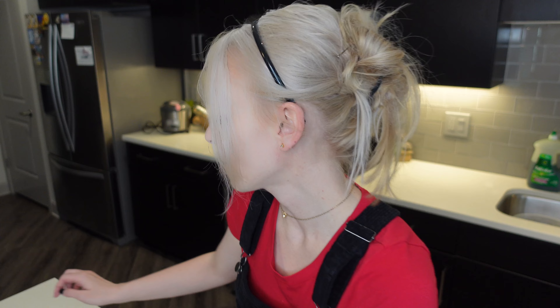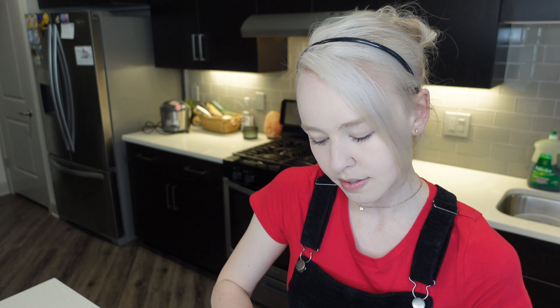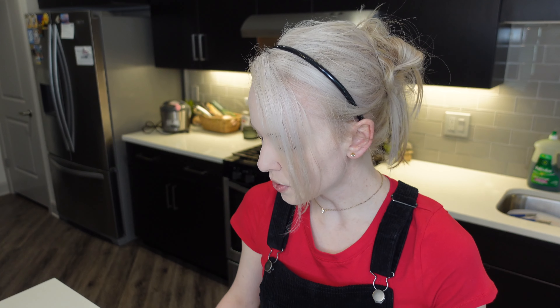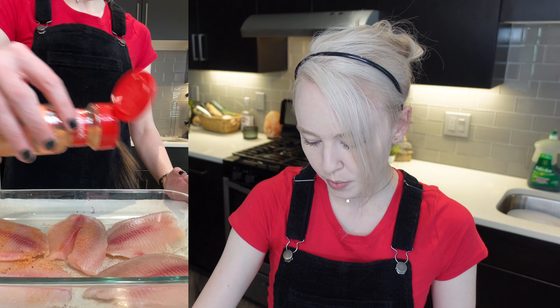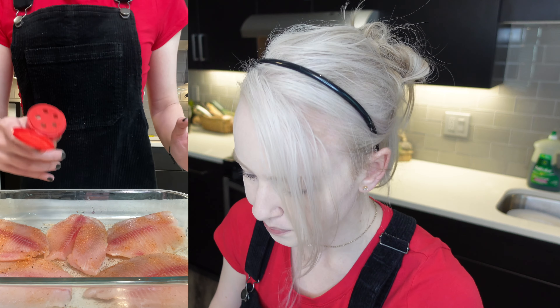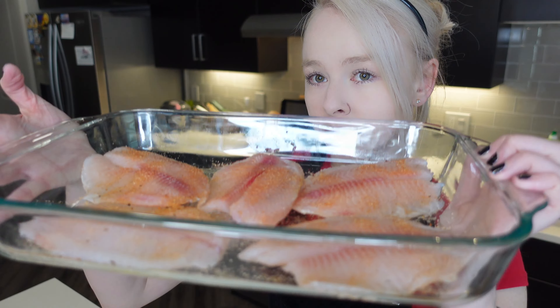This is the fish — tilapia. I chose tilapia but you guys can do salmon, codfish, whatever you prefer. Codfish is kind of mild. Now I'm just going to add my homemade seasoned salt on top of our fish. I can smell that smoked paprika — pretty sure there's garlic powder in here too. Lots of flavor.